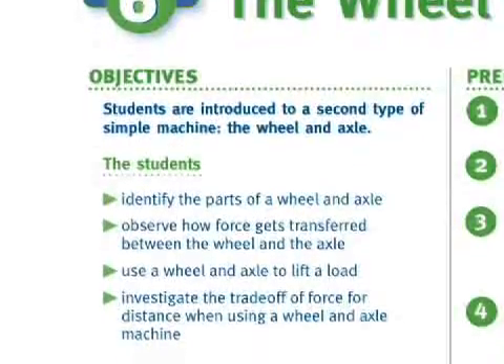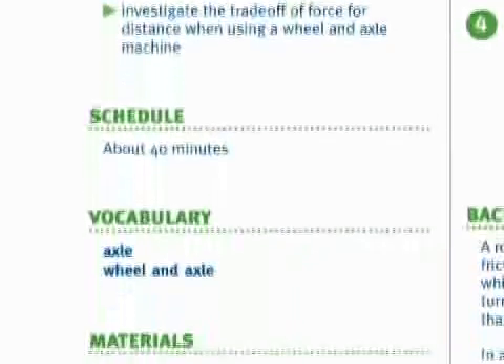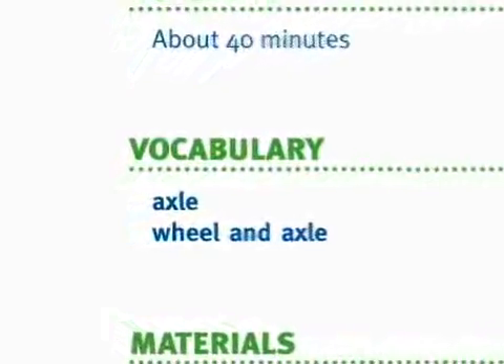In activity six, students are introduced to a second type of simple machine, the wheel and axle. This activity will take about 40 minutes.